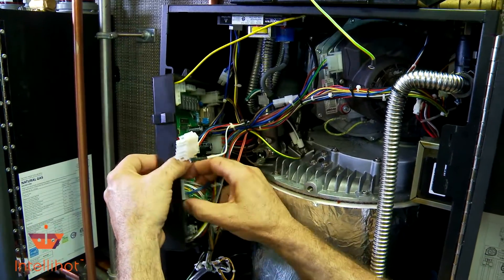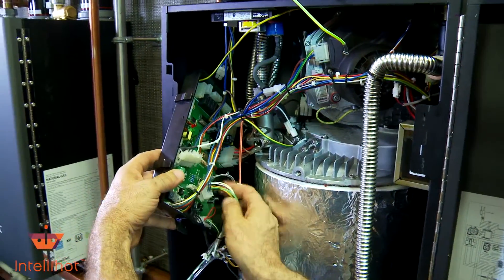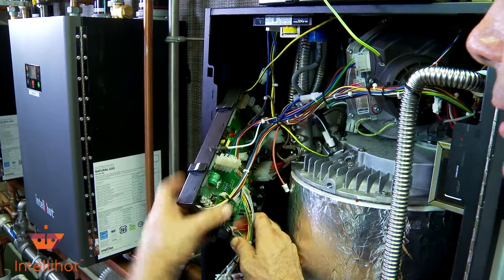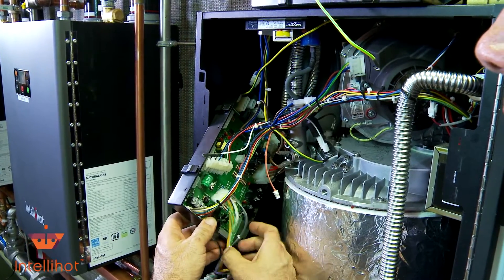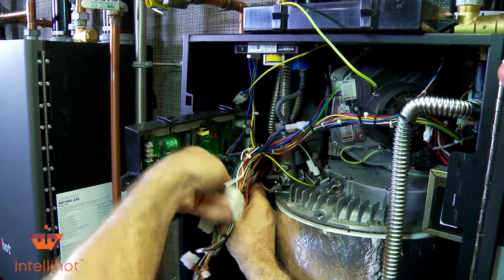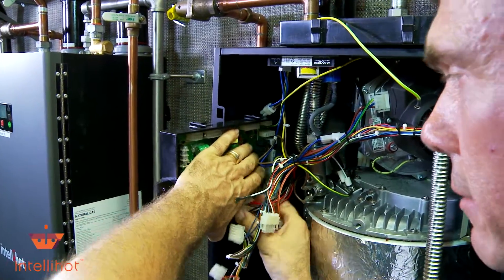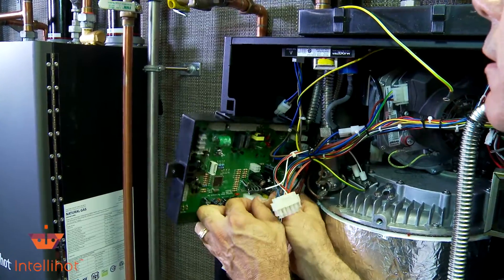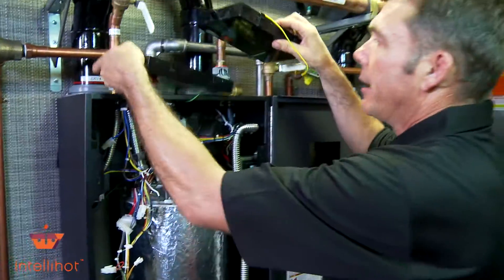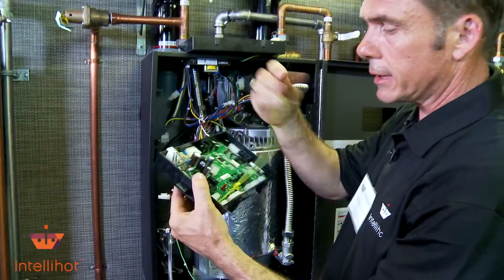I like to unplug it all and get it out of the way. If you don't want to remove the zip ties, you'll have to do it one connector at a time. Some people count them, mark them — whatever makes you comfortable. The only thing I have left is my ground wire, and I know how to unscrew a 7-millimeter nut, so I'll get back to that one in a minute.